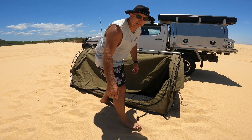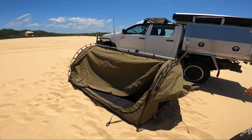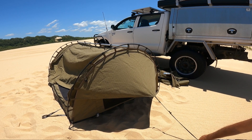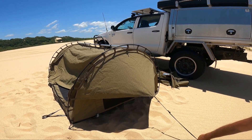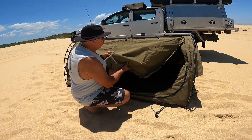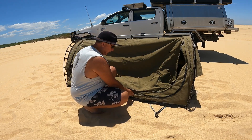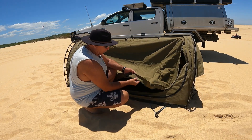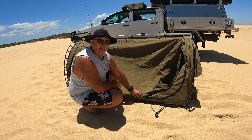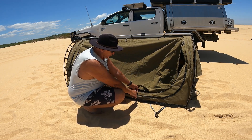And then you can pull these side end awnings out and set them up. They've got little windows on the inside as well, which have got mosquito mesh. Got a nice heavy canvas, and around your zips it's double layered. Where you do your zip up, you've got an overhang, so it protects any potential water or rain getting in through the zip itself.